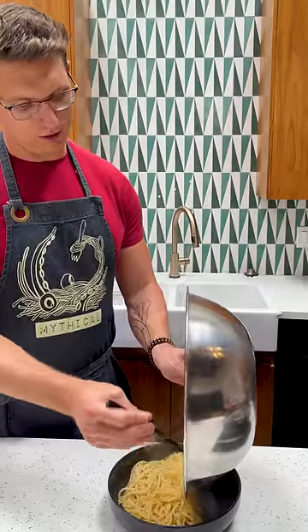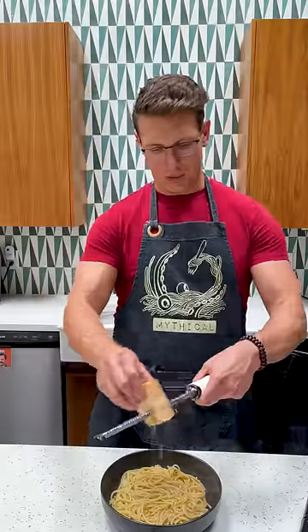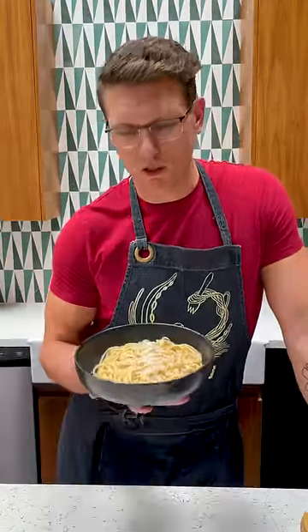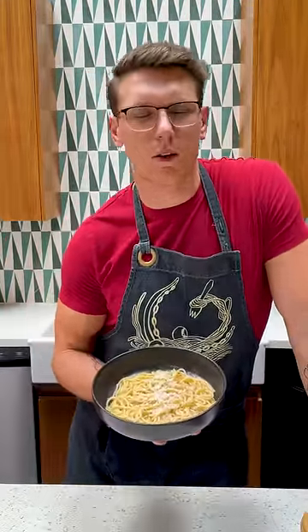We're going to dump that saucy pasta into a bowl of fresh grated pecorino with cracked pepper. Perfect cacio e pepe, due to the fact that pasta water is BS — you should just be using a protein shaker with some flour and some water.